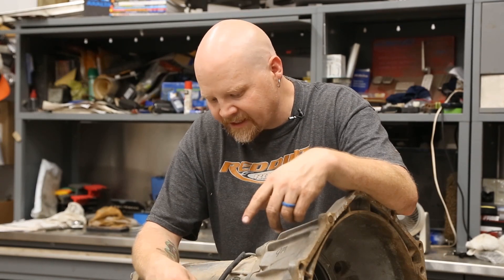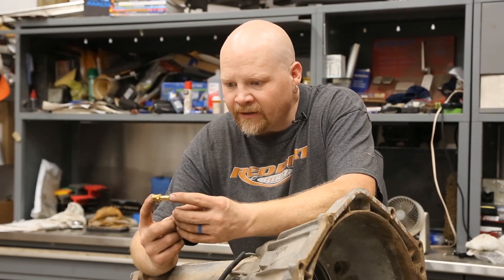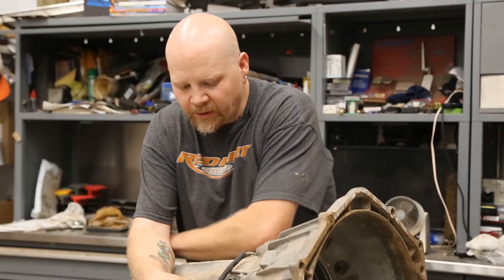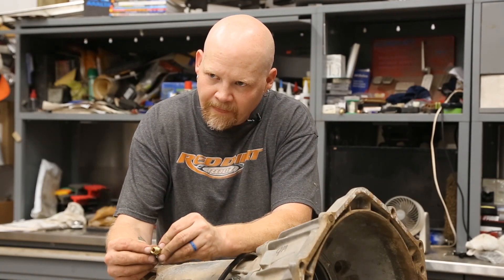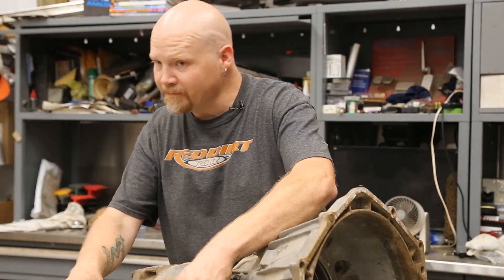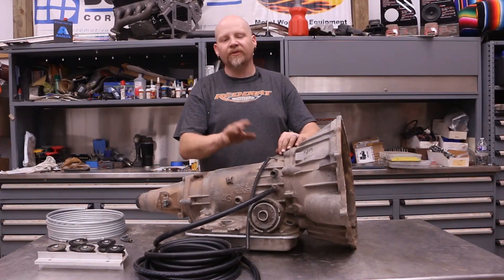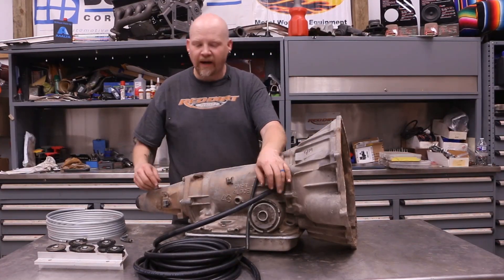These are for inverted flares. On the transmission under the car, both fittings are 5/16ths. So what we're going to do is use a nipple flare like this — this little nipple is going to go in on the tranny. This is for inverted flare, so you'll get a good seal. This is going to thread in like that. We're going to take a piece of 5/16ths transmission cooler line and push it on here and secure that with a hose clamp.